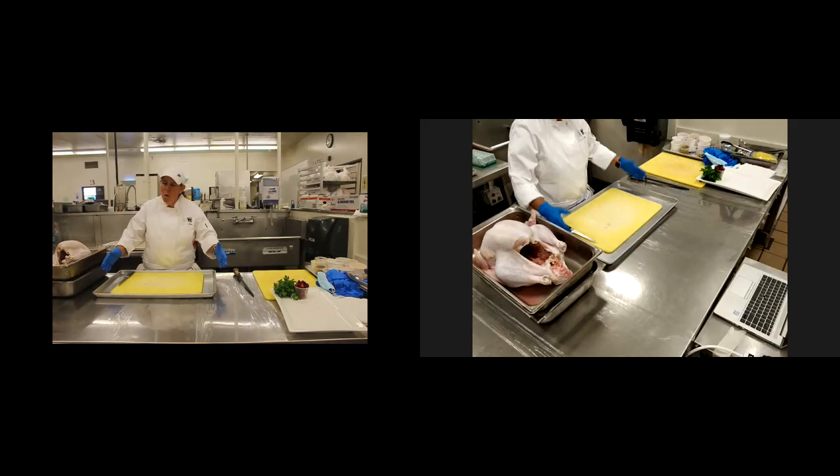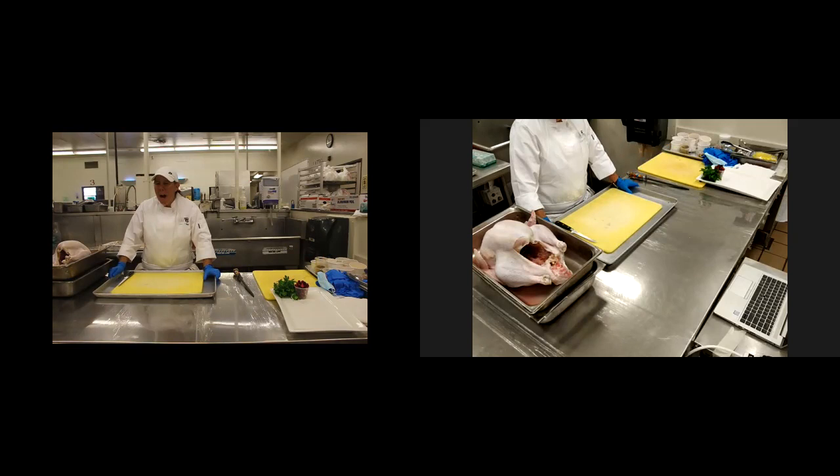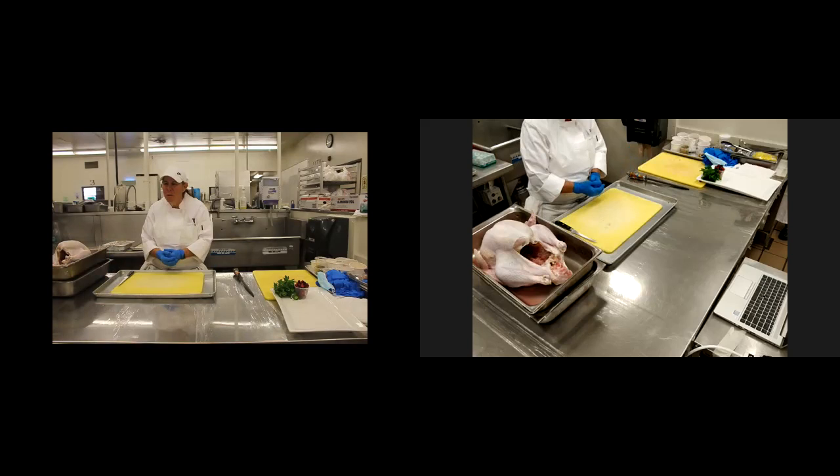I want to give a big shout out to all my colleagues here at Trade Tech for helping. A special shout out to my videographer right now, Pauline Chow, who set this whole demonstration up via Zoom.